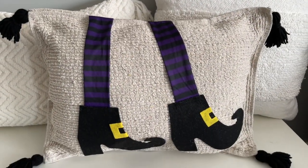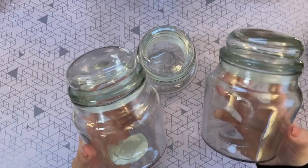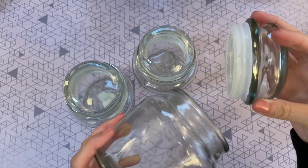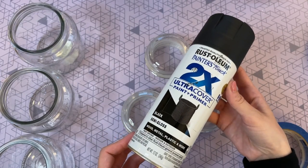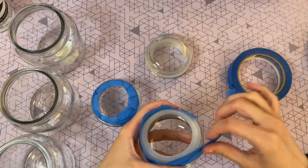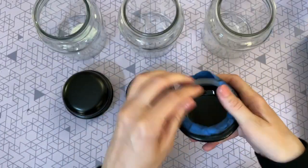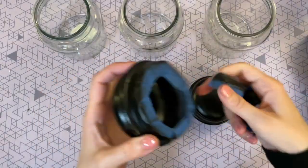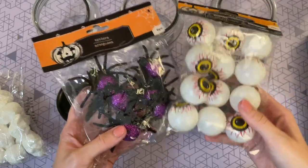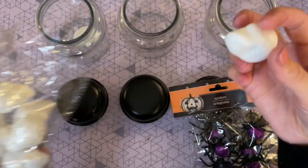I couldn't do a witch DIY video without some spooky potion bottles, so that's what we're making next. I picked up three glass canisters from Dollar Tree's kitchen department and used semi-gloss black spray paint for the lids. I covered the seal with painter's tape so it wouldn't get dirty. Once painted, I removed the tape and filled the jars — spiders and eyeballs for two of them, and mini glitter skulls for the third.